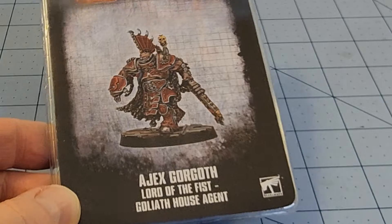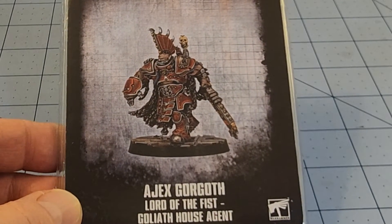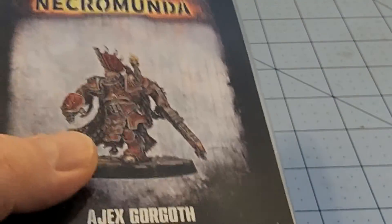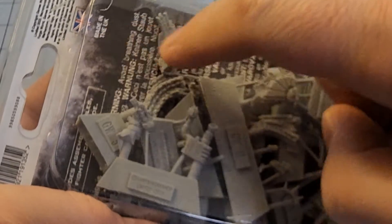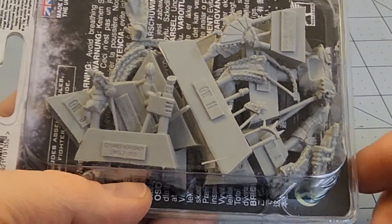So today we've got Ajax Gorgoth, Lord of the Fists, Goliath House Agent. Listen to that sound — that's the sound of chunky pieces. Oh my god, look at all this stuff in here. This is just one dude. That's not good when we see chains floating around. Yikes. There's a lot of stuff in here, which is fantastic for me.